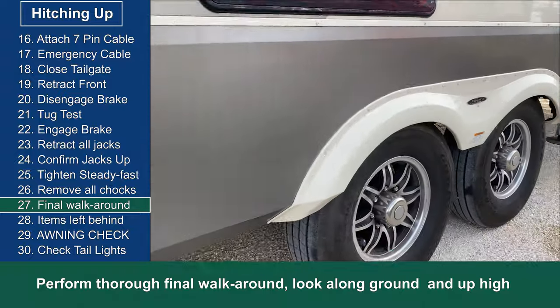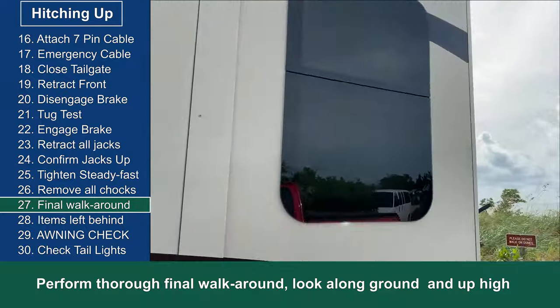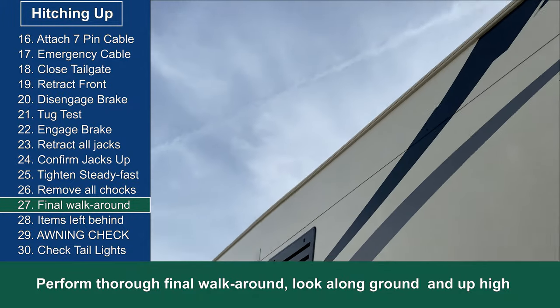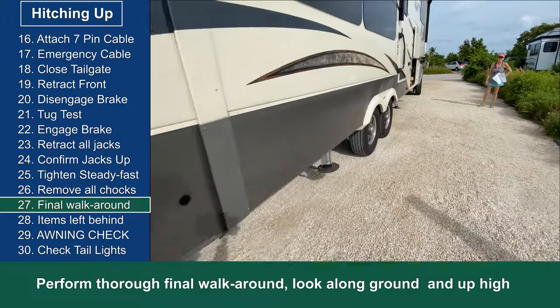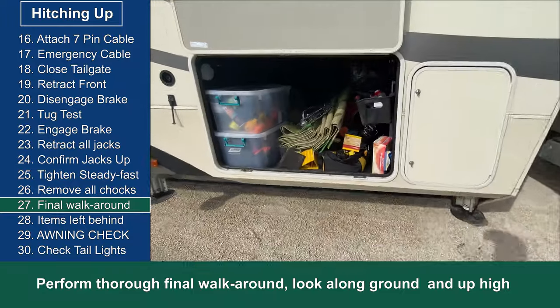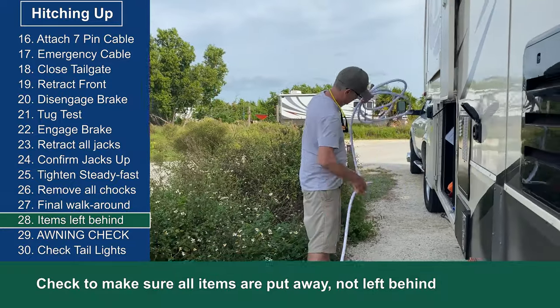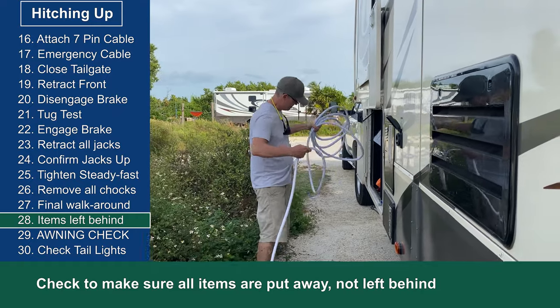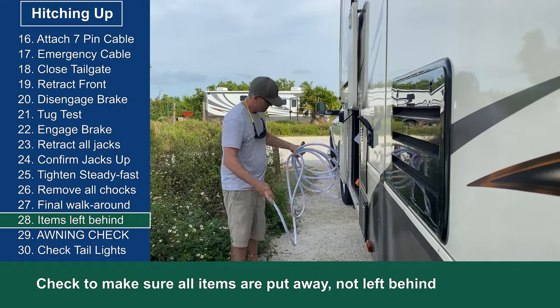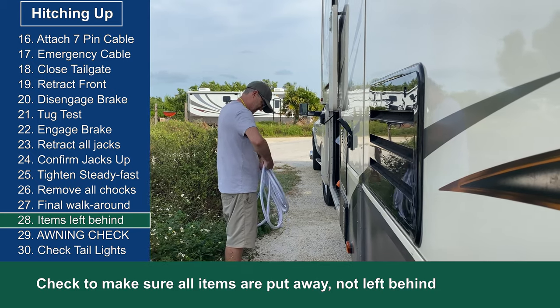This is where I do the final walk around. I make sure I walk around the entire RV looking low and looking high. I usually have my list with me and go through it to make sure I've checked off all the previous items. I also make sure I haven't left anything behind — no hose, cord, chair, or anything else used during our stay.